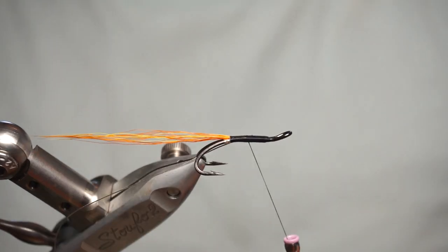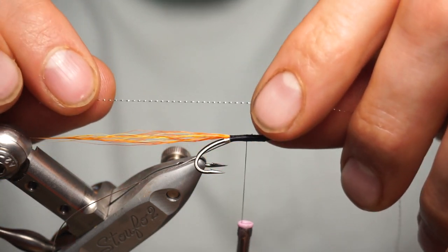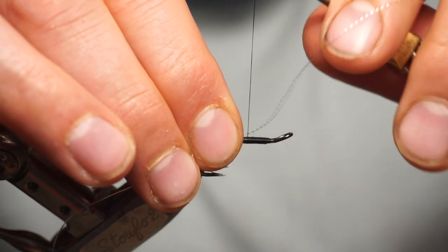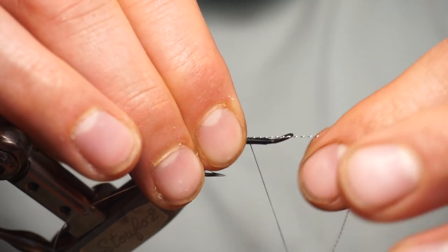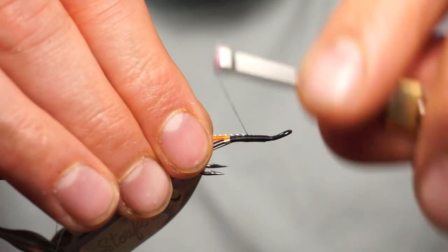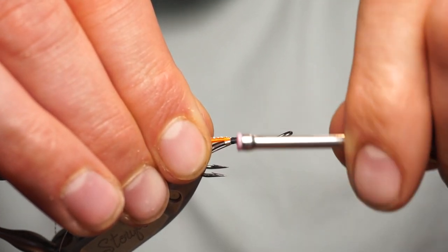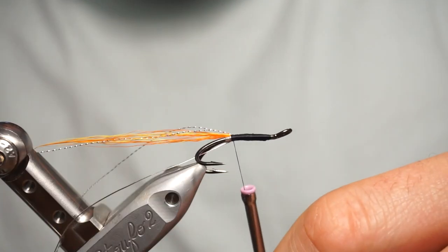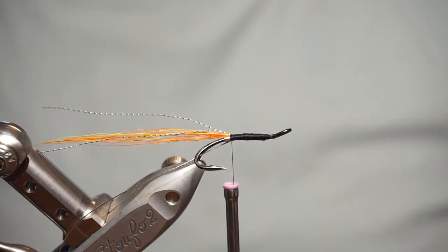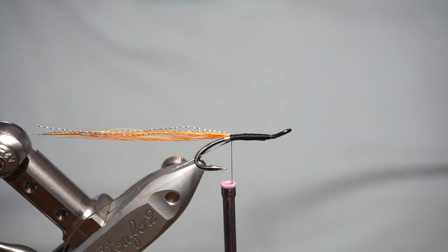To about the halfway point, this is where I tie in my flash for the tail. It's a micro flash — the smallest one, I think, at Veniards. Fold it over, secure and turn in, then wind back down to catch that onto the under the tail, cut to the same length, give it a little bit of a nip in.